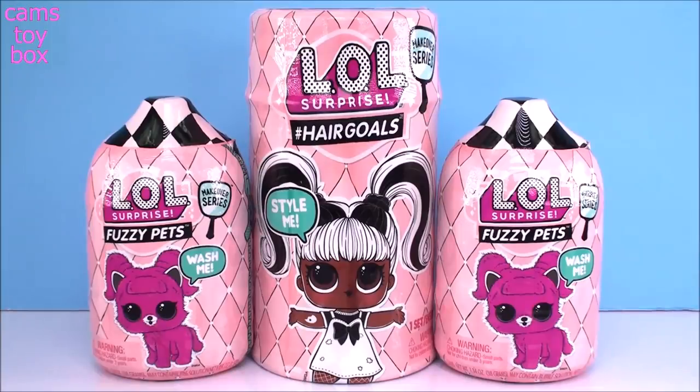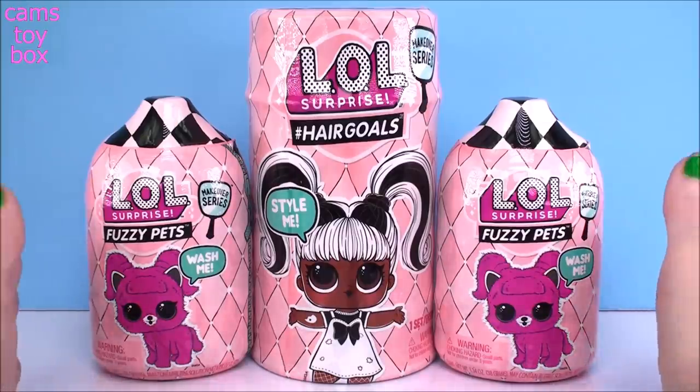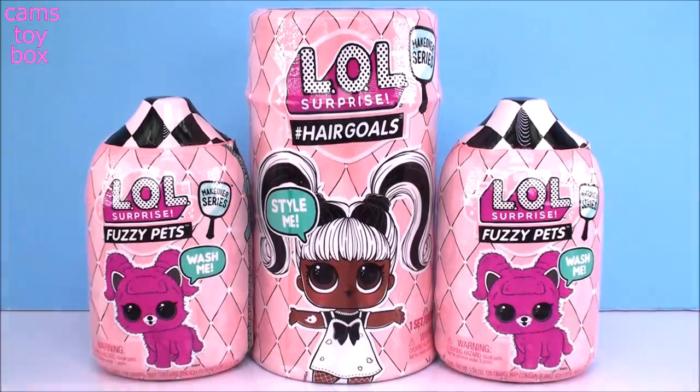Hey guys, welcome back to Cam's Toy Box. I am very excited about today's video because I'm finally going to be opening my first LOL Fuzzy Pets from the Makeover Series. We're also going to check out a doll, see if maybe we get a matching one today. That would be pretty cool.